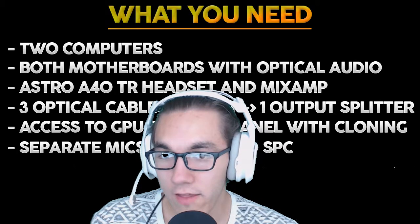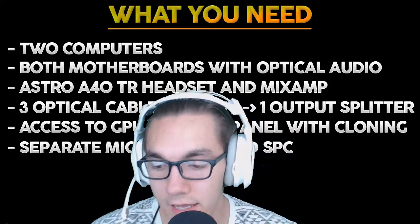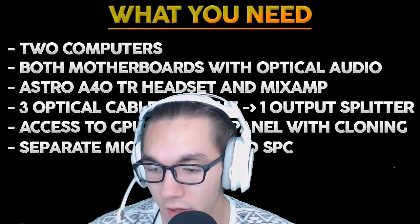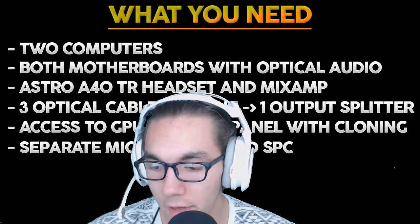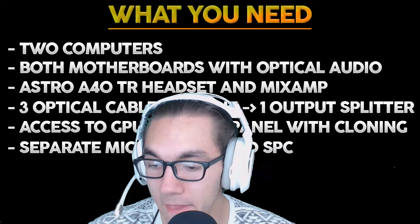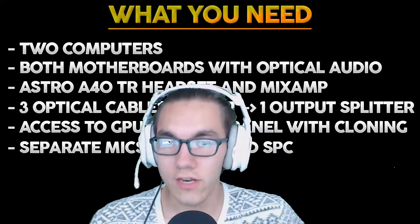You're also going to want to make sure your headset of choice is Astro. It doesn't have to be the A40s, but it has to be either the A40s or the A40 TRs — the ones that come with the mix amp. Not the MX180 or anything like that. The A50s are able to work although that's a lot more complicated, so again, easiest is what we're going for here.